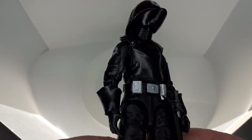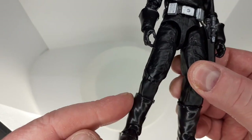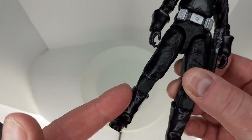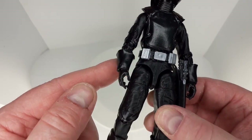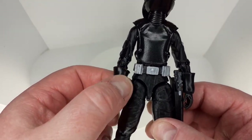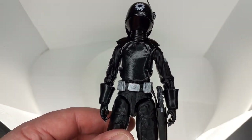Like I said, it's on a Bodhi Rook, but you've got to do a bit of sanding. I might actually do a tutorial on it because I've got another one. You've got to do a bit of sanding around the legs and just above the hands just to get these bits on — other than that it's pretty straightforward.